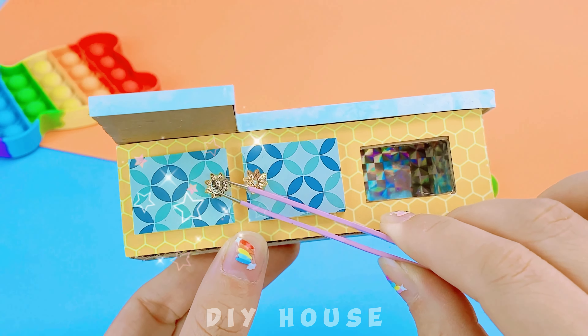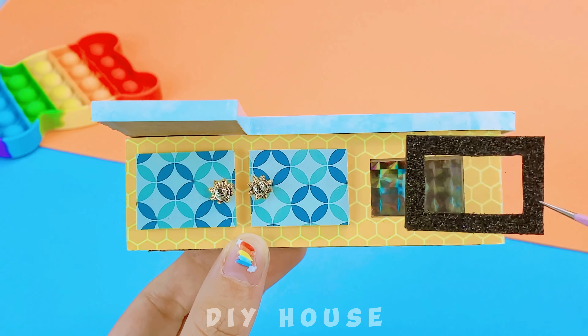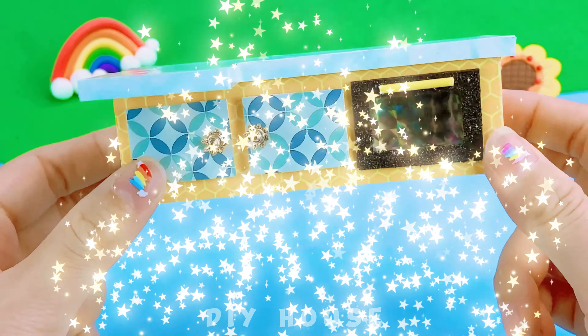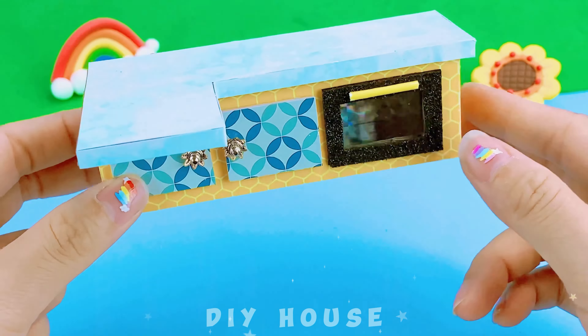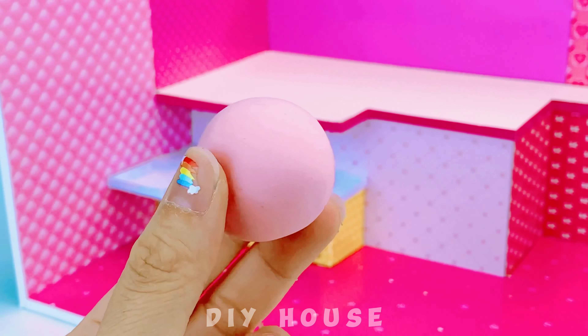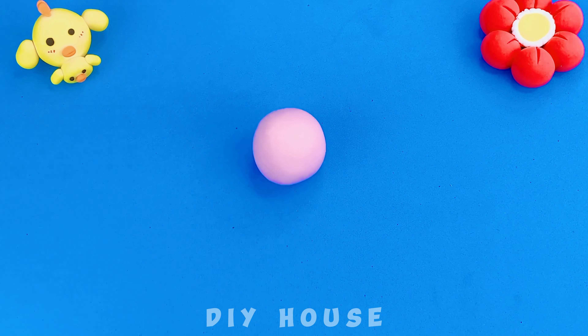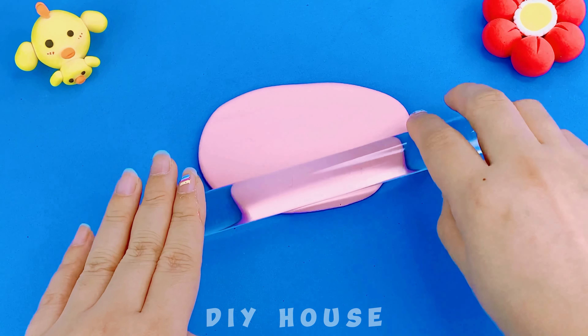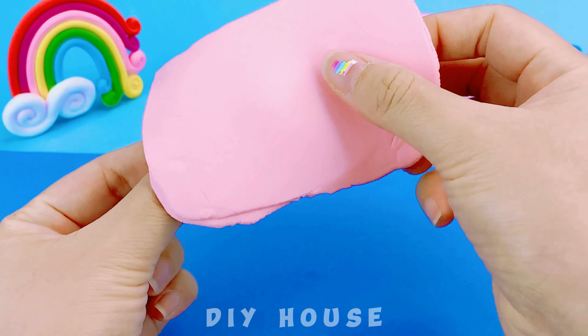The two handle knobs are perfect! Don't forget the oven door — yellow is perfect for the handles! Paint it very carefully, then attach it. I use pink clay to make the gas stove. Roll it thin to cover the cardboard, then cut away the excess.